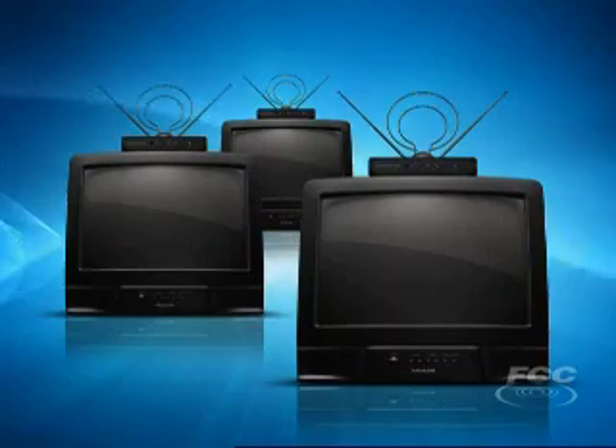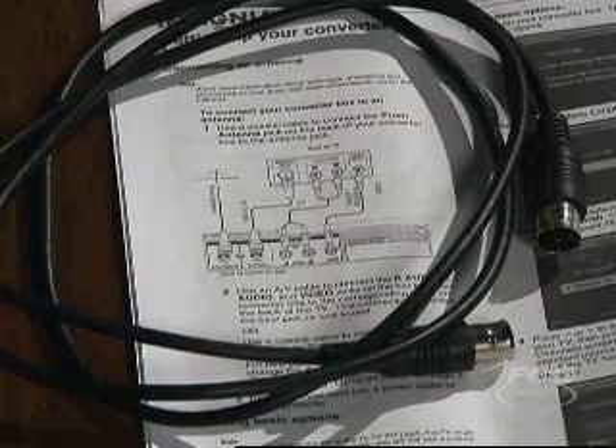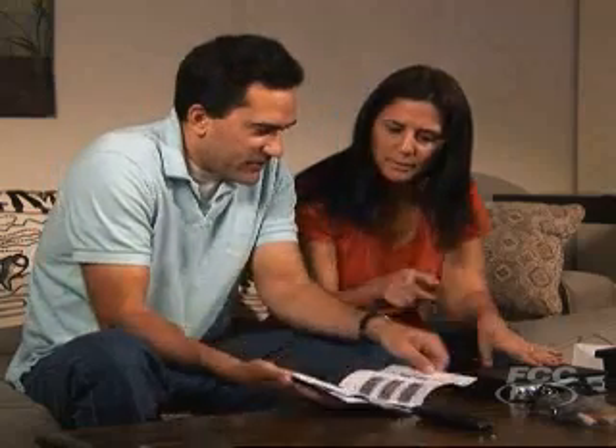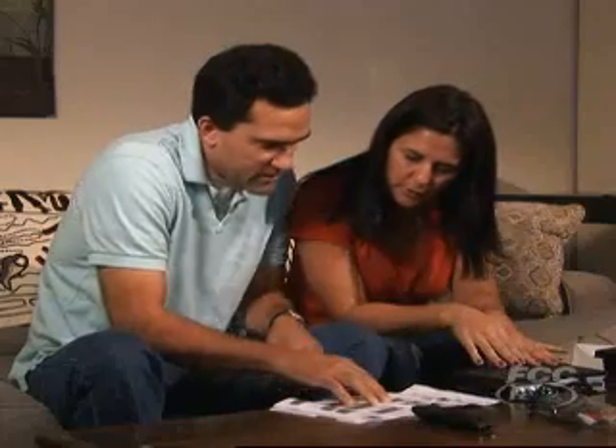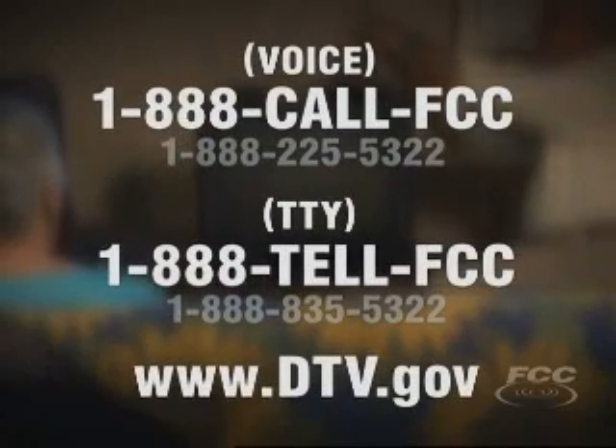You'll need to get a converter box for each analog TV in your home that receives over-the-air signals. Your new converter box should come with a coaxial wire, a remote control, and an instruction manual. We urge you to follow the instructions that come with your particular converter box. You can also call us or visit our website for detailed information.